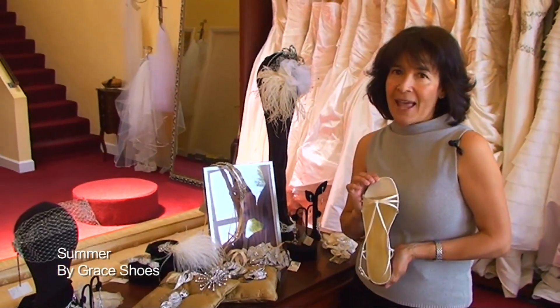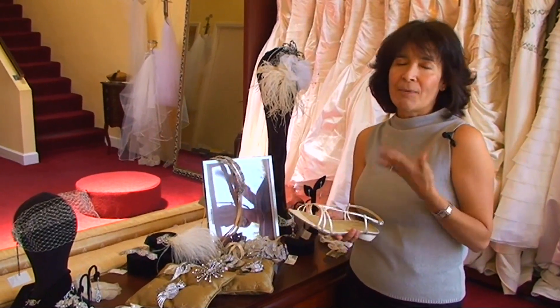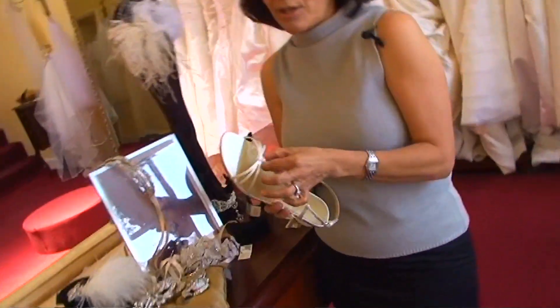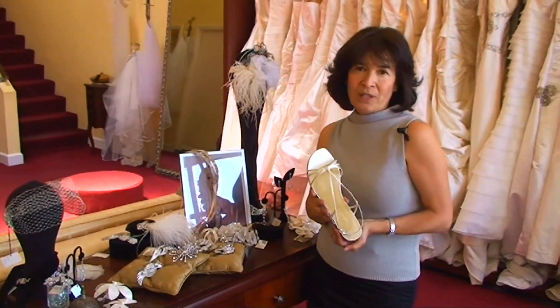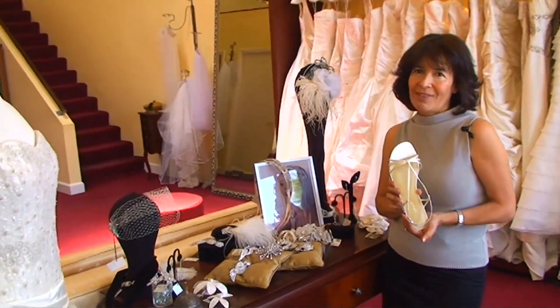So here it is girls. It's a sandal. I don't think it's that dramatic — it's just a very simple sandal. Cute, with the knot, and just perfect. Look at us at weddingusing.com. If you have comments or questions, please let me know. Thank you.